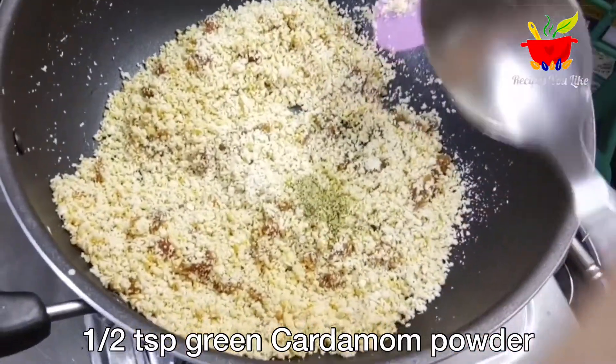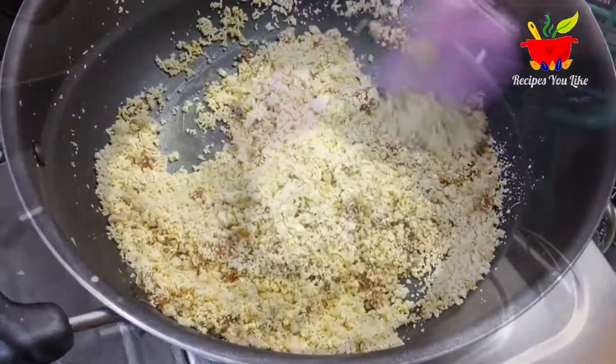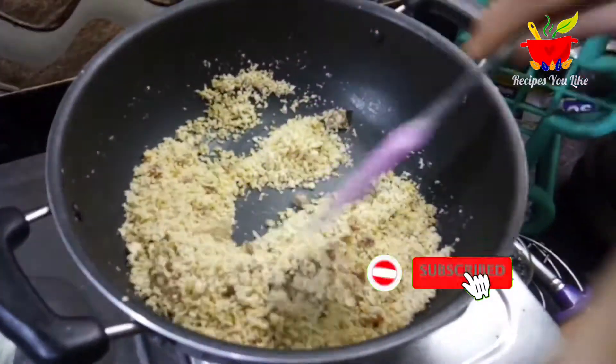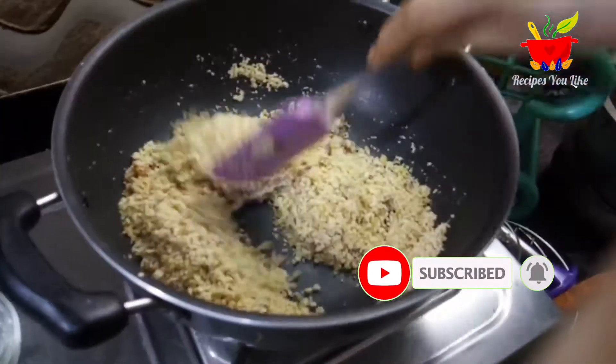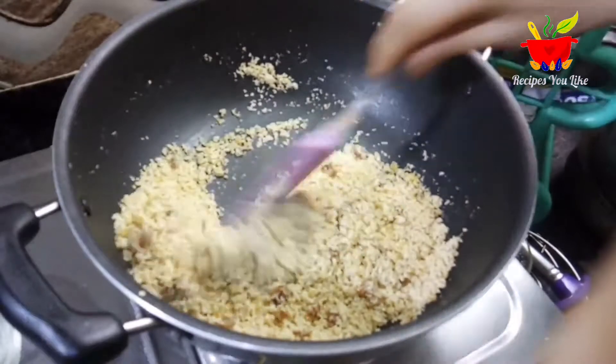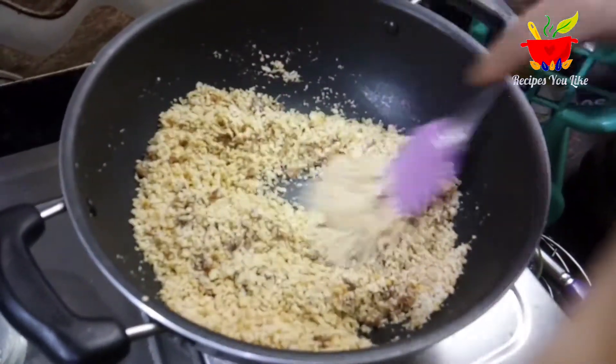At last we will add in half a teaspoon of green cardamom powder. It has now been about three minutes of roasting this dry fruit mix over low heat, stirring continuously. It has changed color and is now aromatic.